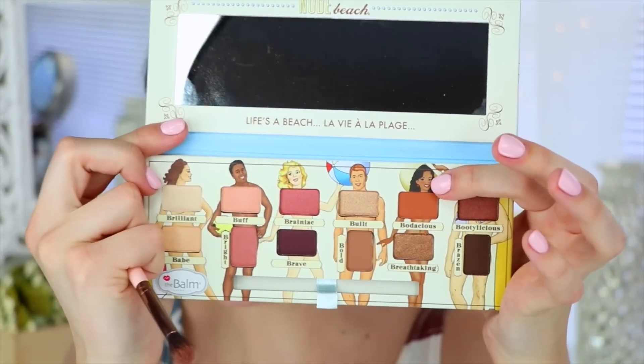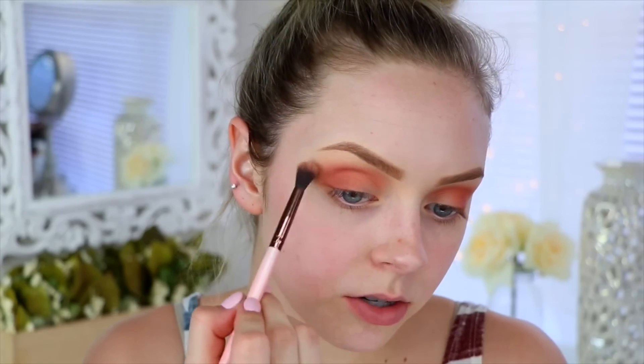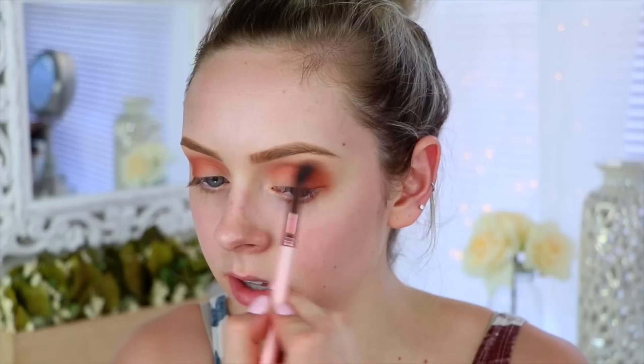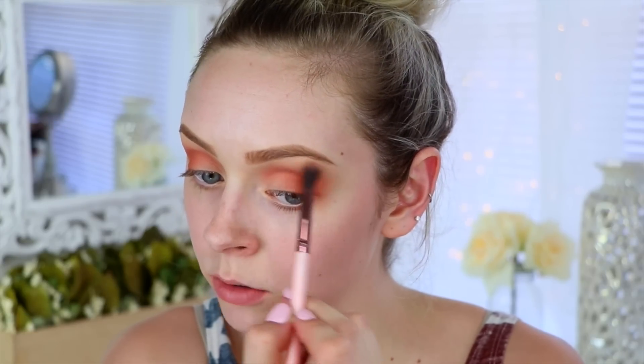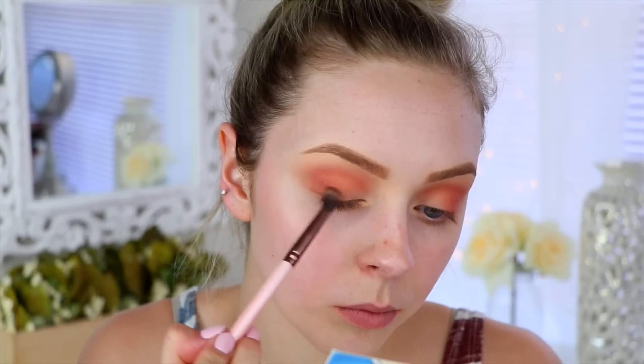Then I'm going to take the color Bodacious with that same brush and work that on my outer V. I'm gonna take the color Bright again and just go over everything because that last color made it just a little bit too orange. Then taking the color Brilliant — the shade I set my lids with — I'm just going to buff out all the edges making sure everything is smooth. I also blended that color just a little bit too far up, so I'm going to bring it down a little. Then taking the color Brazen on the Luxie 229 tapered blending brush, I'm going to focus that just on the outer V and upper lash line area, just to darken it up a tad.